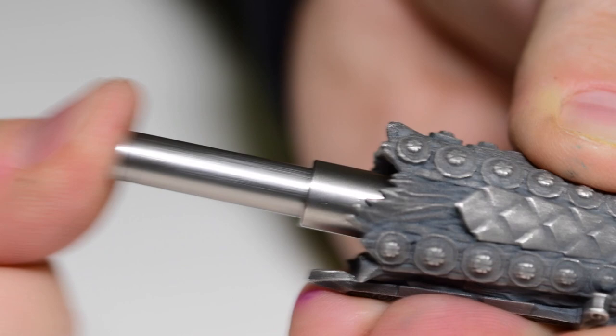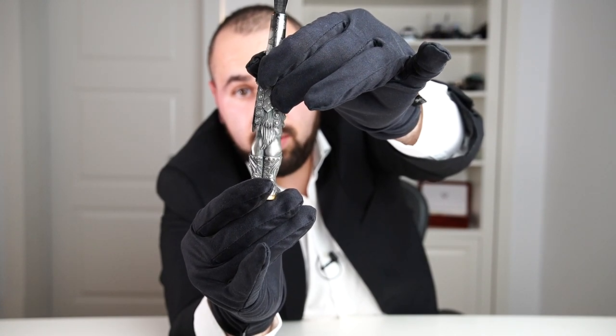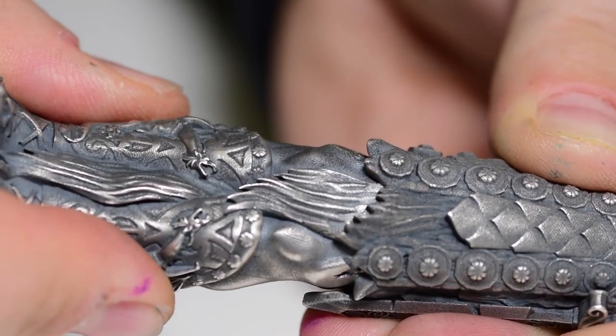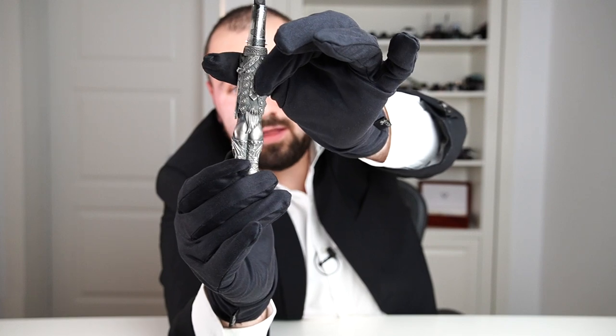Now I think it's time to see the filling system of this fondle pen. You can access the filling system very simply — you need to hold the upper body and pull out the legs. We have a very simple filling system which I think is a syringe-type filler. There is a spring and you need to dip the fondle pen in ink, then press to remove the air from the barrel, and once you let it go the spring brings it up and it's going to be full of ink. Let's put everything back together — these two pieces come together seamlessly, so you cannot spot where the upper body ends. They come together very nicely.